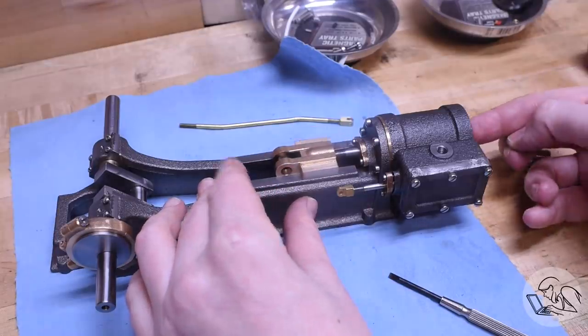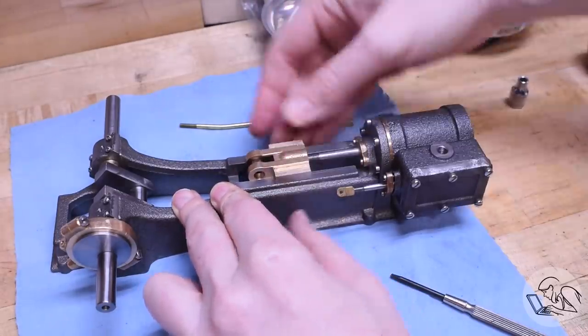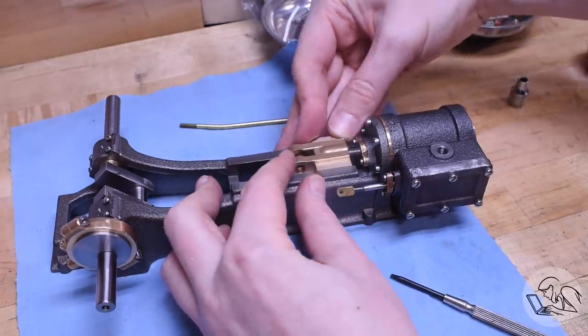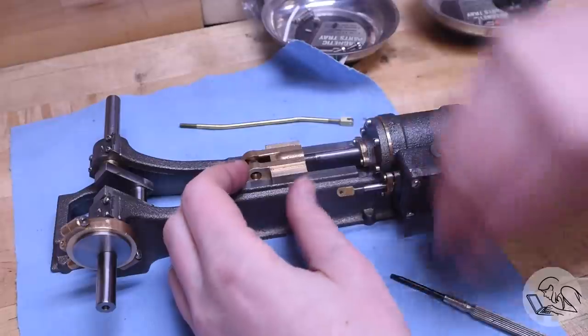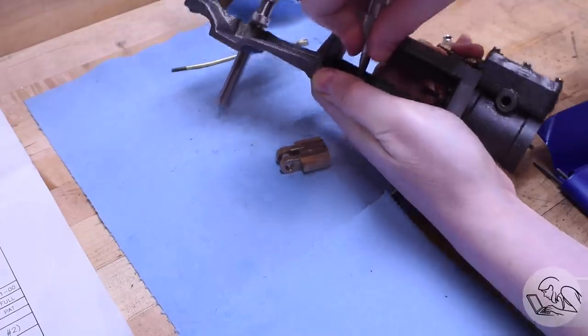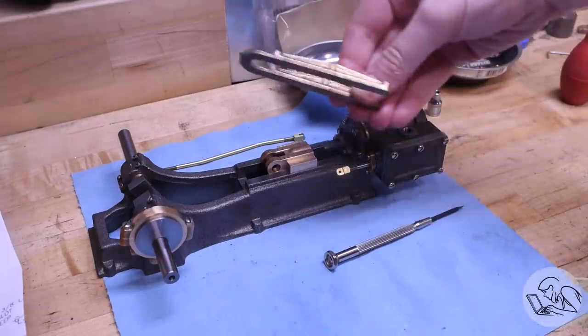Survey says... that's pretty good. It's a little tight at one end so I'm not super crazy about it, but it does move relatively freely. I'll investigate more in a minute, but for now I'm going to punch the matching sides of the frame and the crosshead so I don't lose that orientation, and we can move on to the crosshead slide guides.